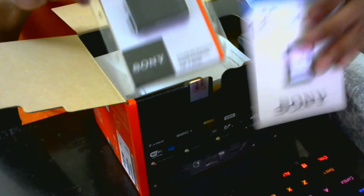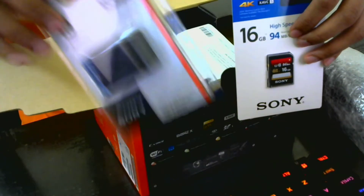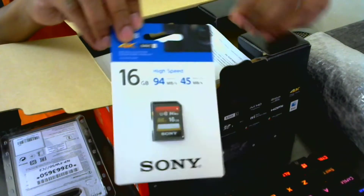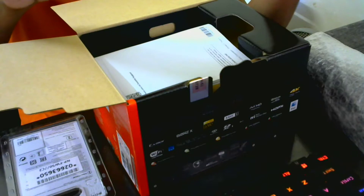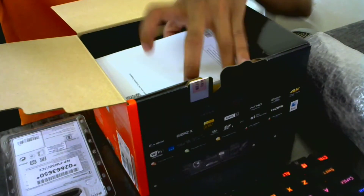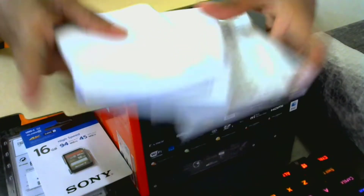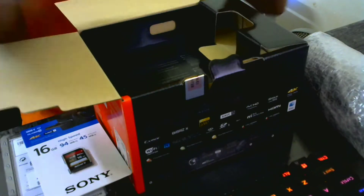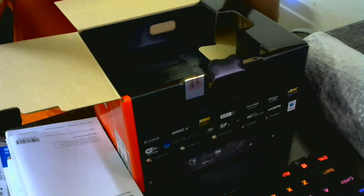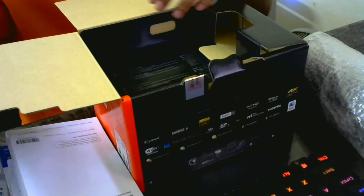They gave me one extra battery — they say it's original but I'm not sure. They also gave me a 16GB memory card, but I won't use it because I already have 64GB cards from my D800E. And this is the manual book, which most people probably won't read. It also states user manual and adapter information.